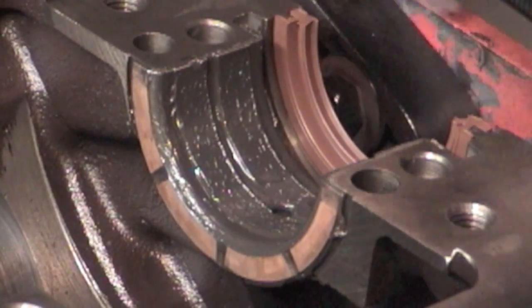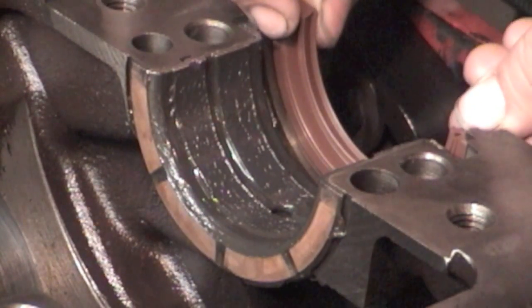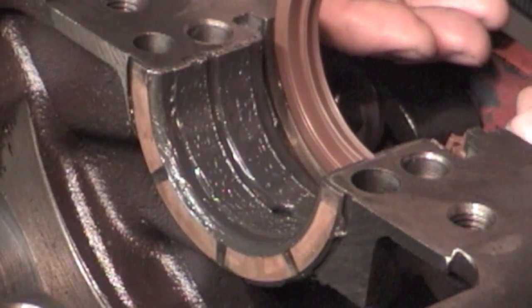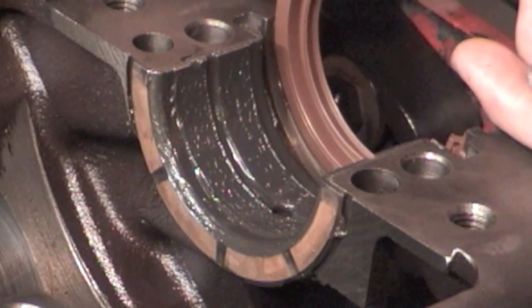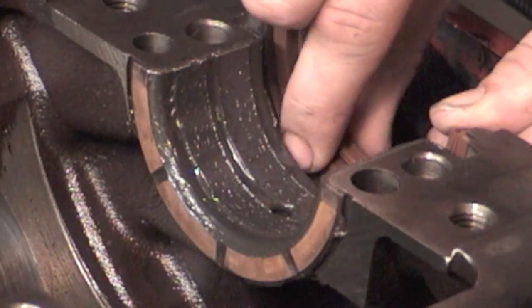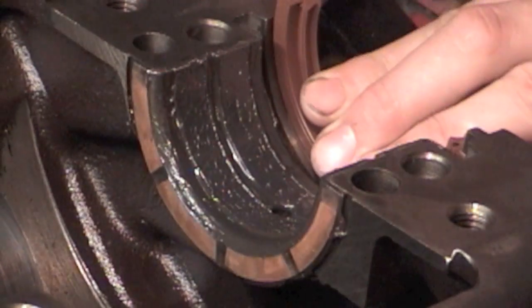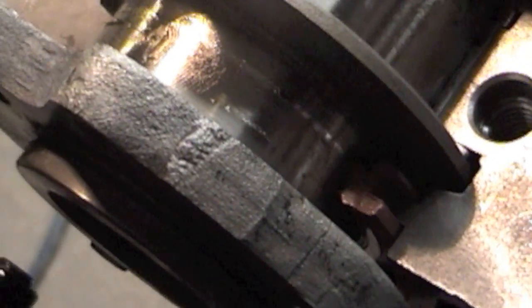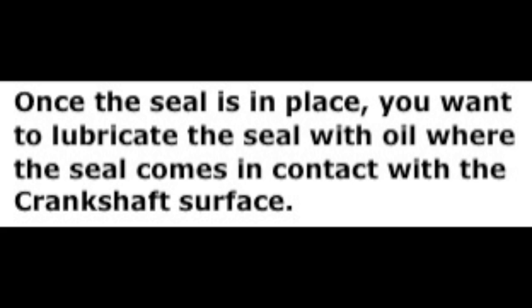I actually like to roll the seal just a little bit — about three-eighths. What that does is the oil line is not in line with the horizontal joint, so it's tougher for oil to pass through the seam. You don't have to do that — you can just put it in flat — it's just preference. You don't use any sealant on this rear main seal at all. Stick it in, put a little light oil on the seal, then set your crank in.